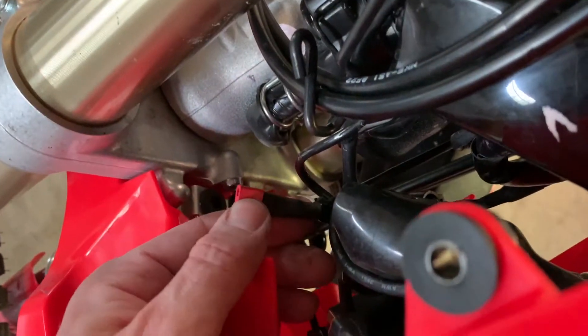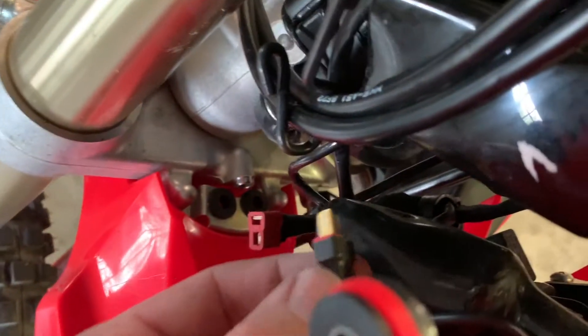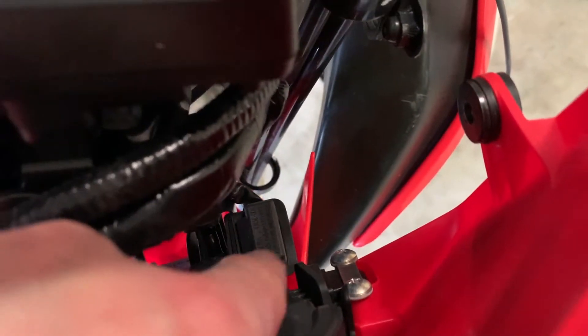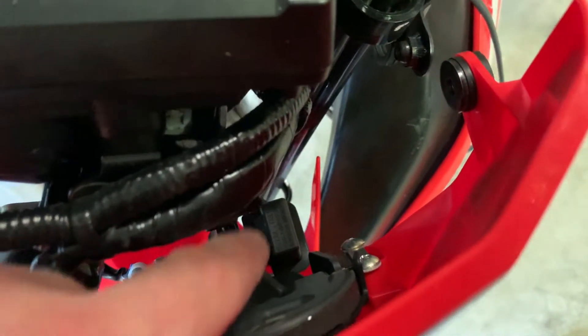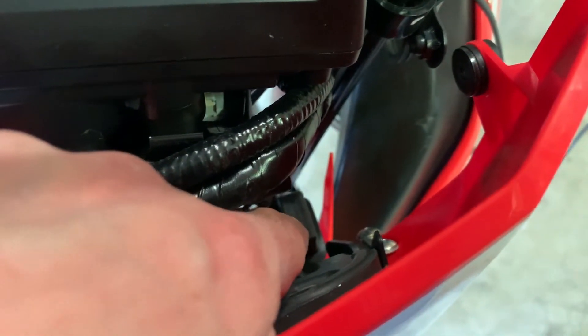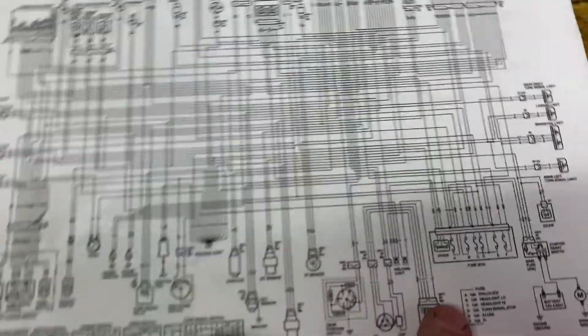I previously added this Dean's power connector here for my GPS — this plugs into there. So I'm going to utilize this circuit which ties into the headlight relay — I'll link the video down below. It's actually the turn signal relay that's back there on the back of the headlight. Let me go find the wiring sheet for the bike.